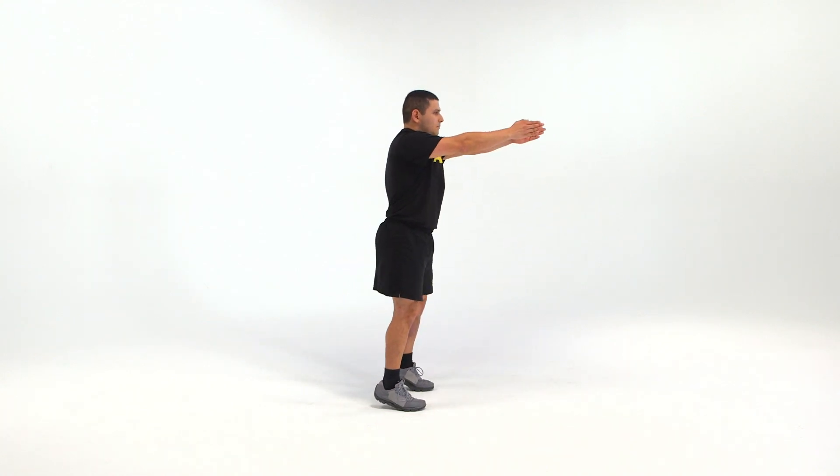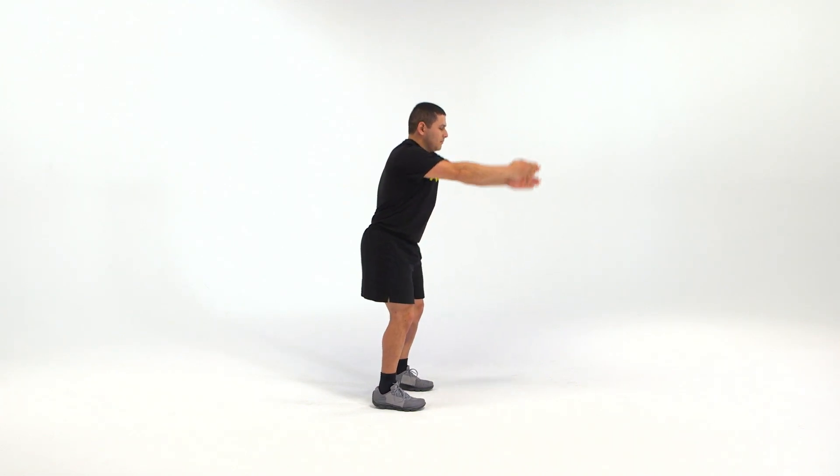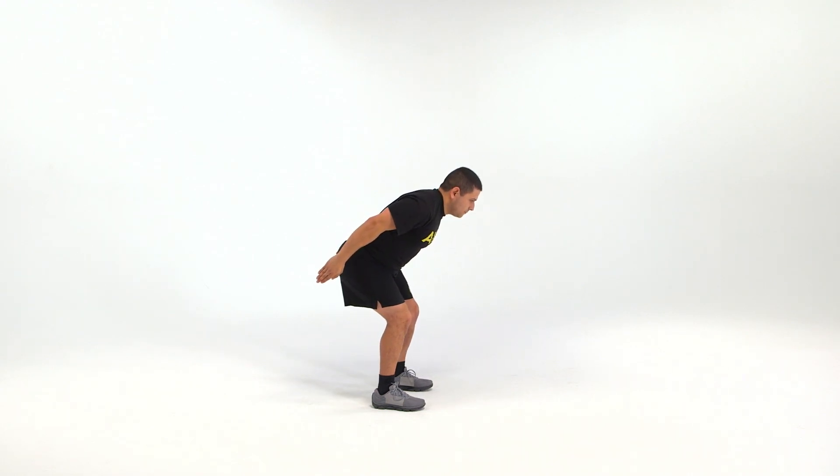On count one, swing the arms forward until they are parallel to the ground. At the same time, lift the heels off the ground a few inches without jumping. On count two, return to the starting position by lowering the heels back to the floor.